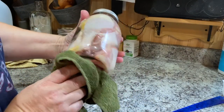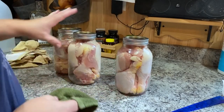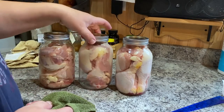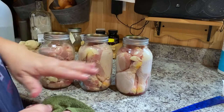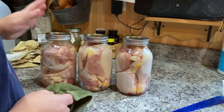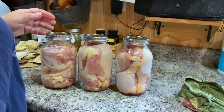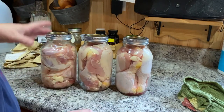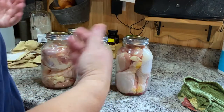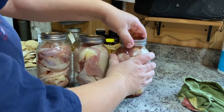There are still some pockets in there but they'll get filled up with juice. Now I didn't put any liquid in here because this is raw packed — this is raw chicken, so it has all the juices in there. It'll cook in its own juices, so I don't add any. If you're going to do a hot pack, you have to put in your own liquid — whether it be water, chicken broth, beef broth, or whatever — because you've already cooked that out of it. But this way the juice is still in there and it's going to come out as it cooks and seals up. So that'll work really nicely.